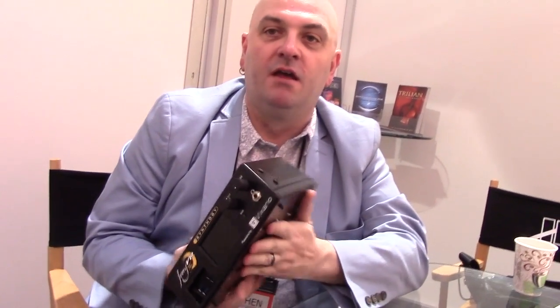This is Stephen Fortner here at NAMM 2016 for Keyboard Magazine, and I just saw something that every pianist, every singer-songwriter who plays piano, every gigging multi-keyboardist is going to want.